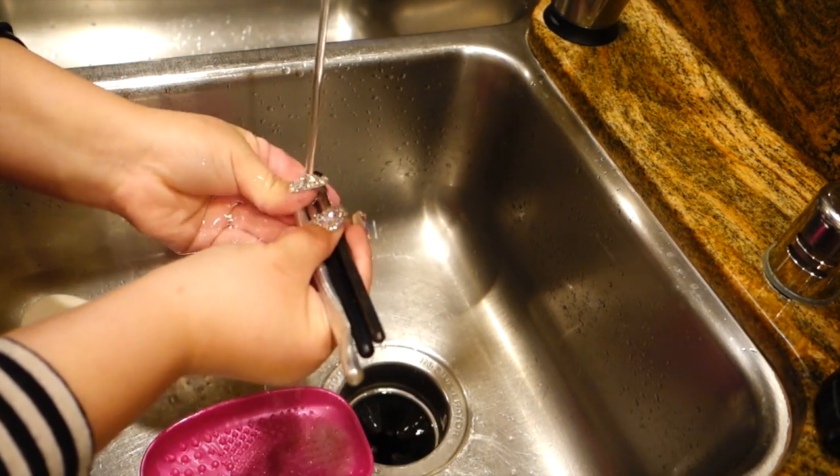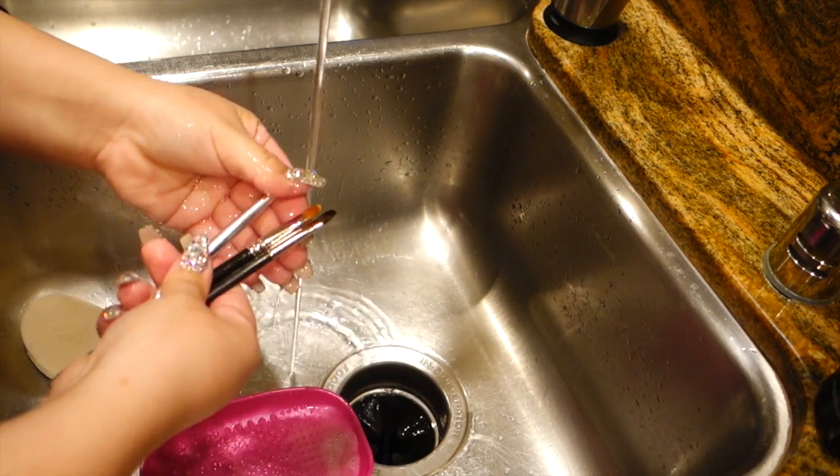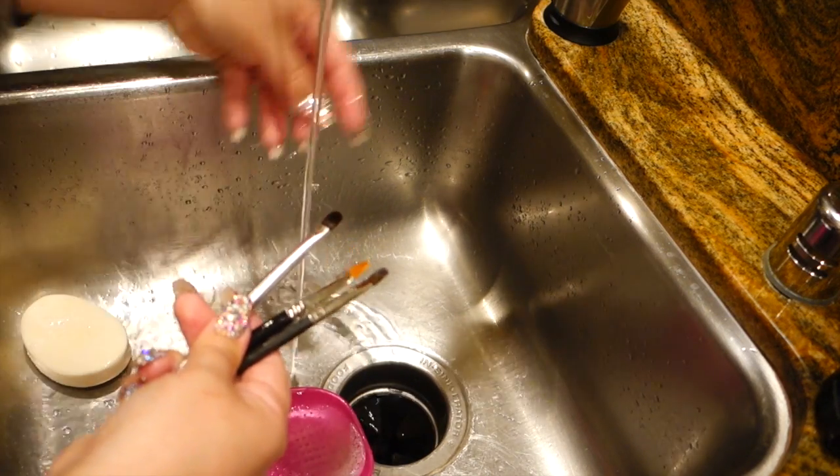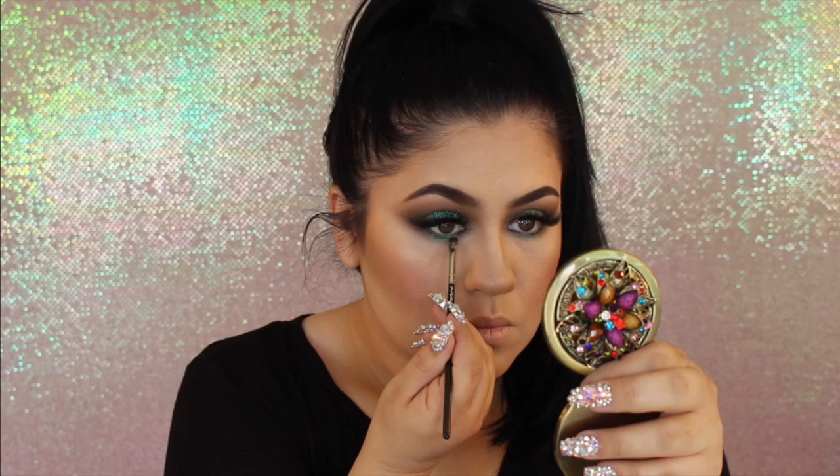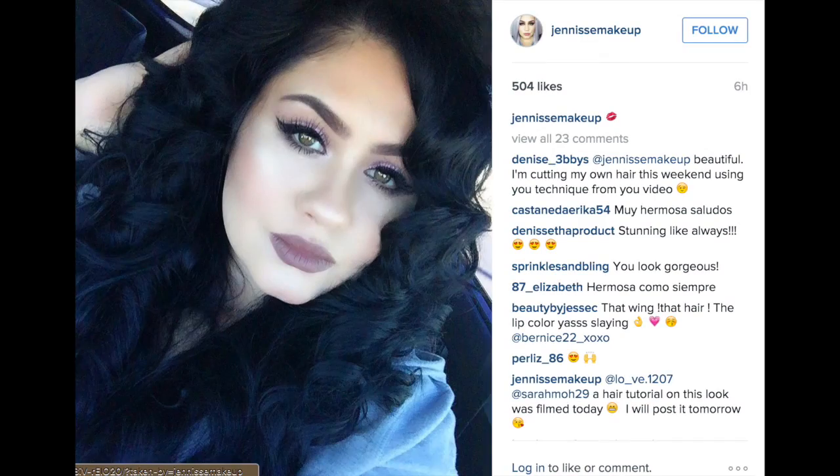Then I just rinse them all out together, shape them separately, and lay them flat to dry overnight. It's as simple as that. Having clean brushes is what helps my makeup applications look flawless — it's so important to have clean brushes.